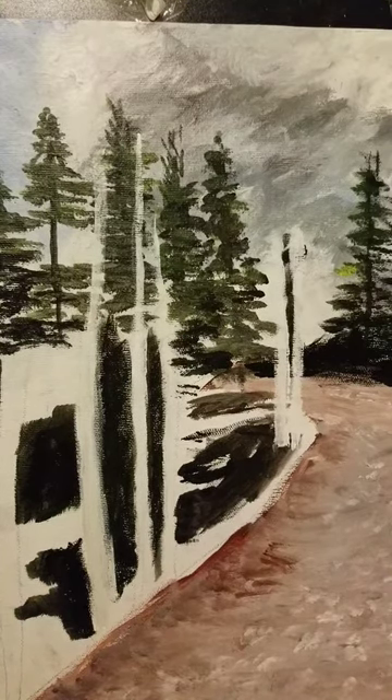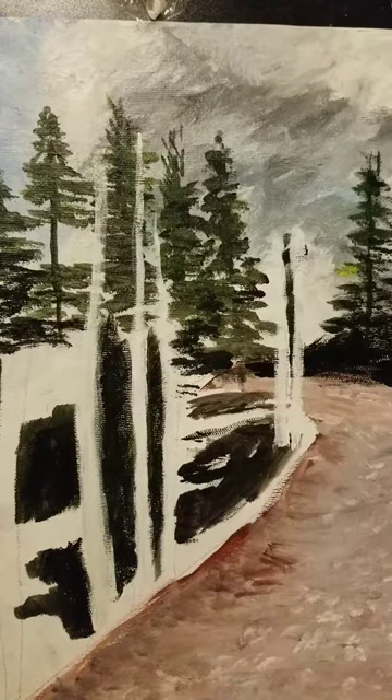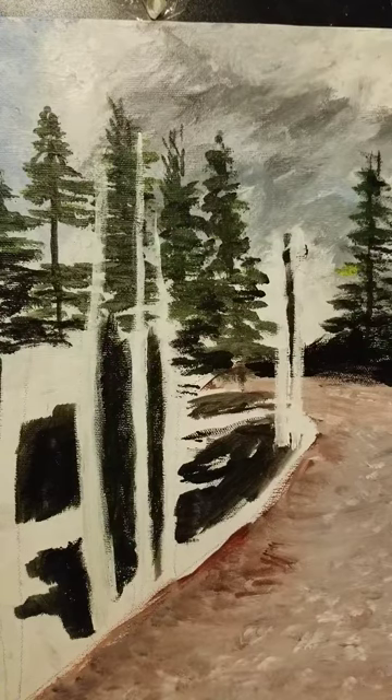Welcome back everyone. This is a continuation of the acrylic painting of trees in Hyde Park. I apologize for the abrupt ending of Part 1 — someone had called my phone and knocked the video off. We are at the point of painting the aspens, and after that we will do some finishing touches to finish our scene.